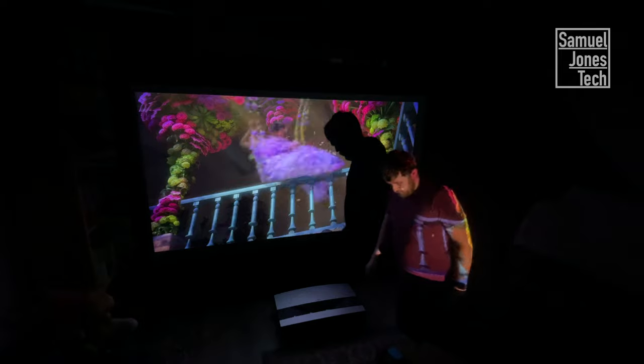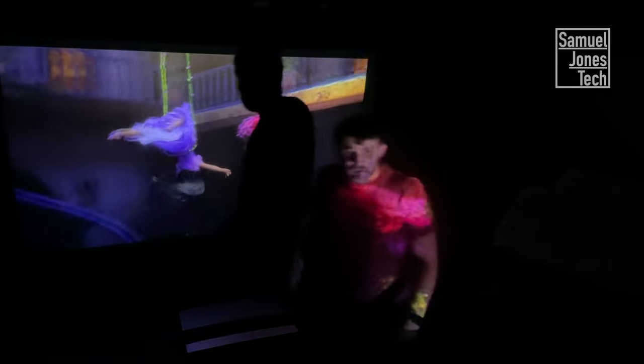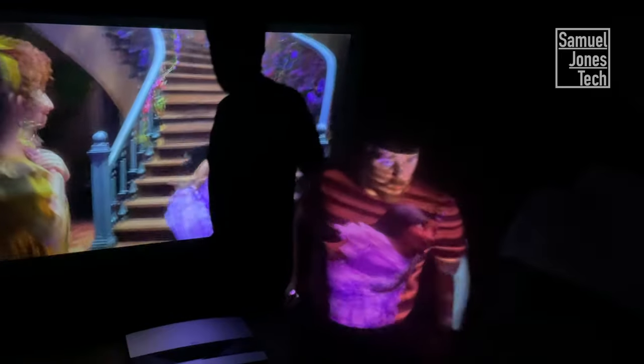Firstly, having a projector on the other side of the room means there's a much greater chance of obstruction. Anything that gets in the way will block the screen and therefore anger everyone in the room. Having the projector by the screen means that isn't an issue.